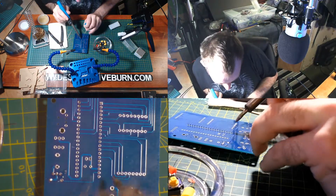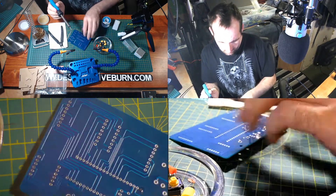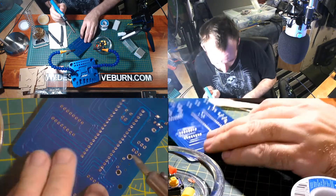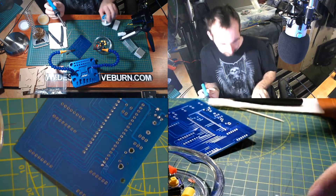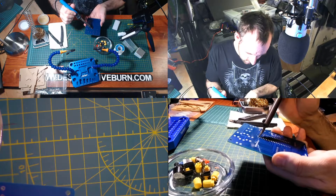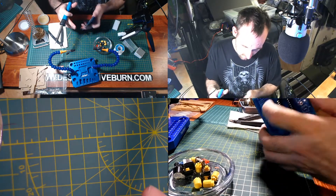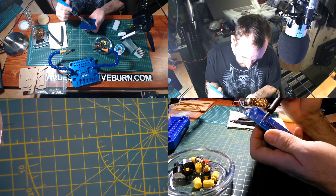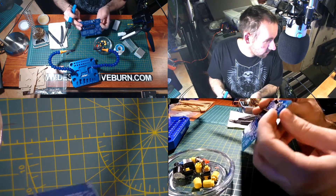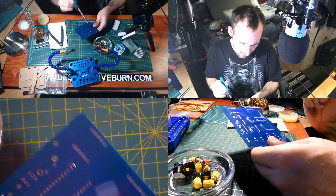I'm going to solder one corner and then do the same to the opposite side. I'm going to push on this at the same time as reflowing the solder — that way it gets closer to the board. Same thing goes with the opposite one. Now I'm going to solder the rest of these pins.